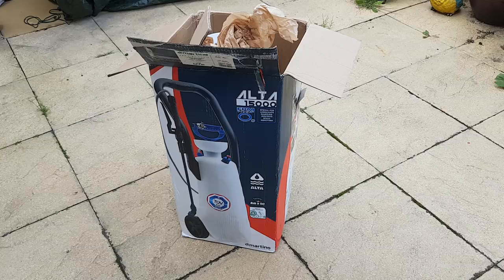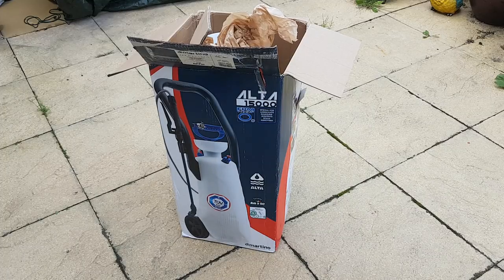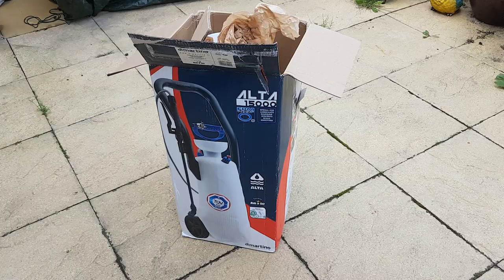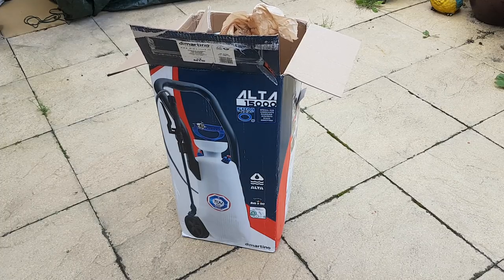I've tried many different sprayers in the past. I've tried Hoselocks — they're not Viton sealed. The blue backpack sprayer you've seen — that's not Viton sealed. I've got a Hudson Never Pump, which is again another battery operated one — I'll show you in another video. Again, that's not Viton sealed. God only knows why.